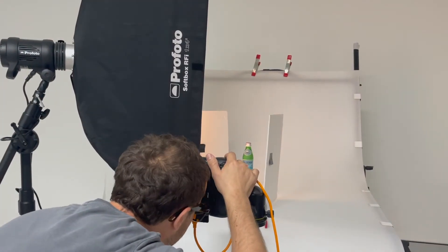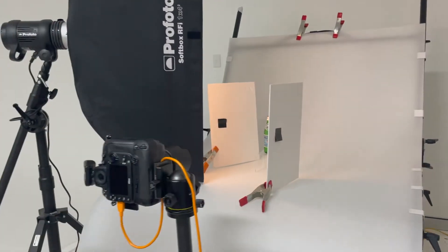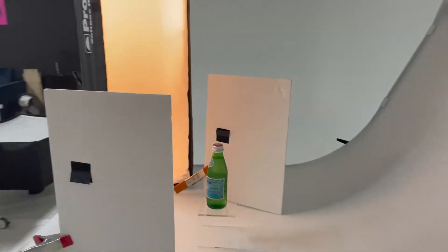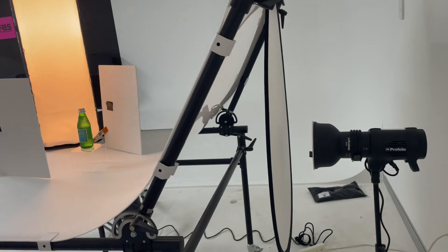We've got one strip softbox lighting it from the front and another flash behind it, lighting it from the back, which gives us a nice gradient on the background. I've got a diffuser just to give us a bit more protection so the light isn't as harsh.